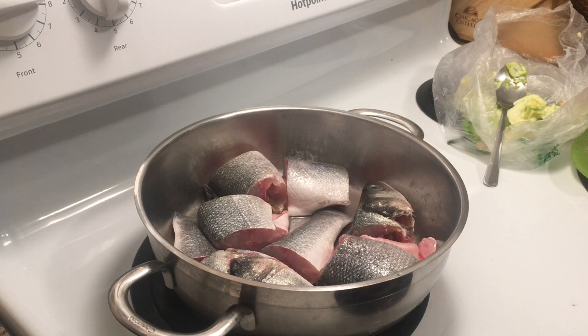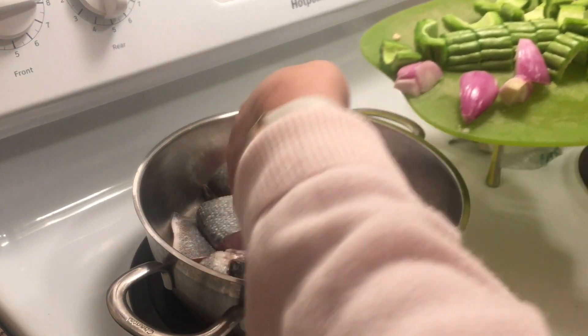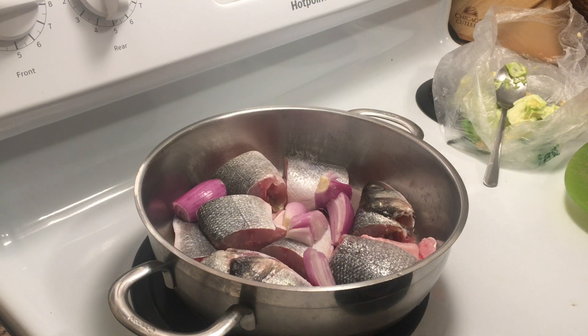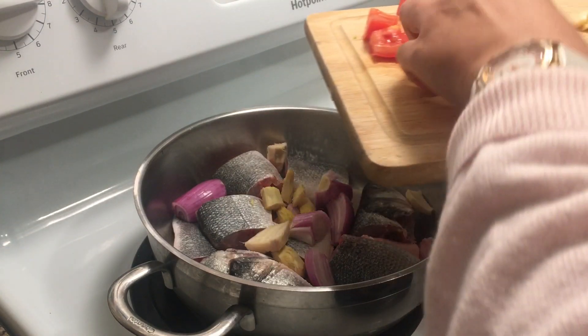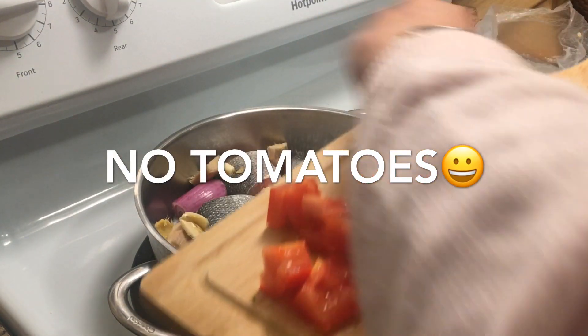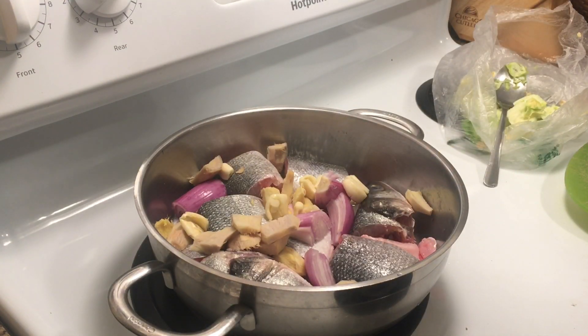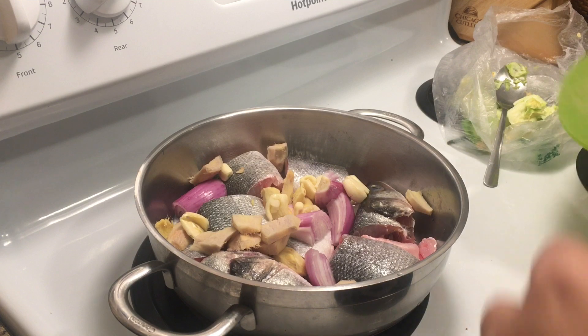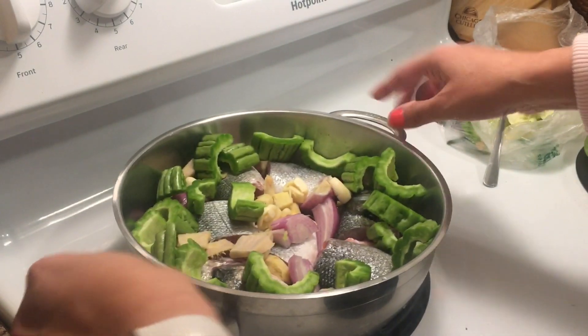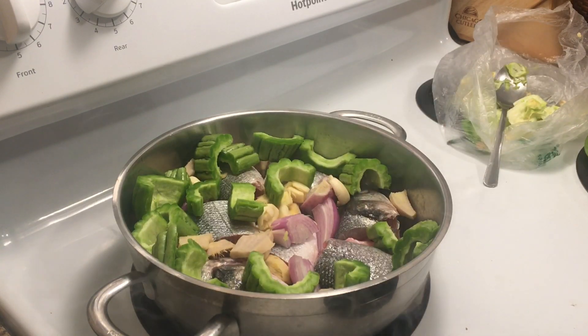Okay, let's start cooking our Paksiw na Bangus. We'll just add in our onion, just cut it up into pieces, then the ginger, and we have garlic — just put it all together. And then we have bitter melon, or ampalaya. Just arrange it in a pan, put it all together. Then we'll add in vinegar, about one and a half cups.